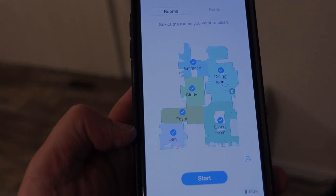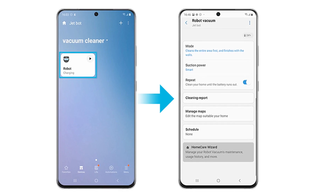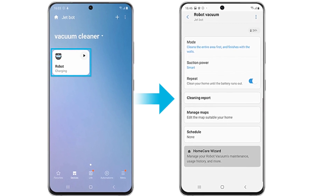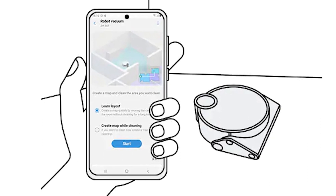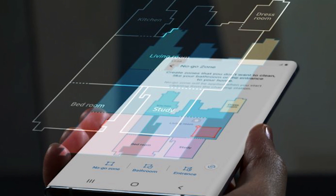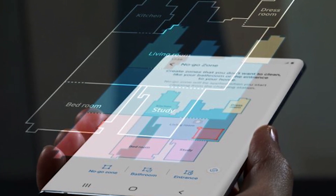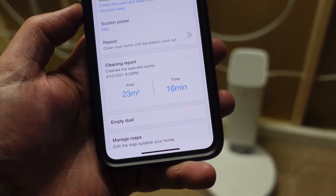It also has a real-time tracking feature. With the live cleaning report, you can check JetBot's status using the SmartThings app, quickly view its movement on a map of your home from wherever you are, see where it has cleaned, instruct it to pause or stop, and view the cleaning history. With the intuitive app, you can set several things that come along with the JetBot Plus.